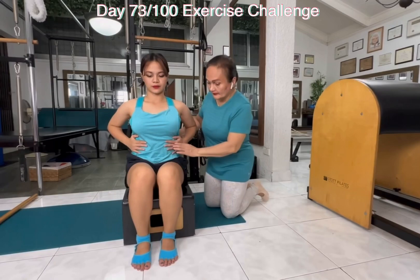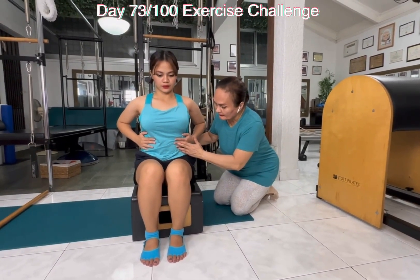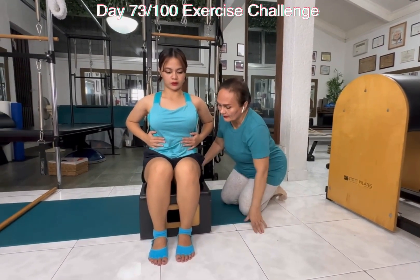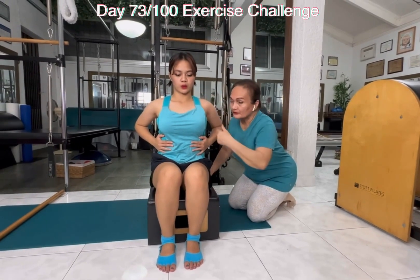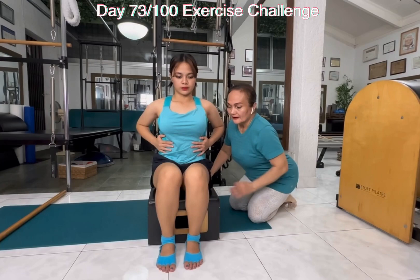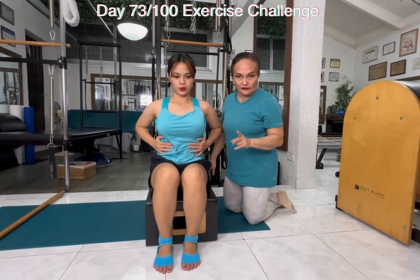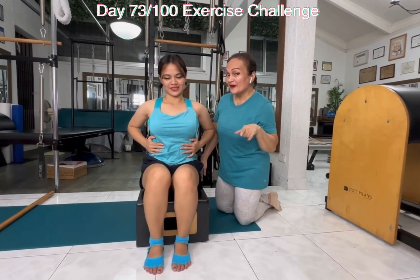I want her to hold the side of her ribcage with both hands. What we want is to breathe to the side again. Breathe, and exhale — pull the belly in. Inhale, breathe. Every time you're breathing, you breathe in through the nose. Exhale, breathe out. One more time — inhale and exhale. Keep breathing, Carmela. We will continue on tomorrow, so we say goodbye for now and see you tomorrow. Keep breathing.